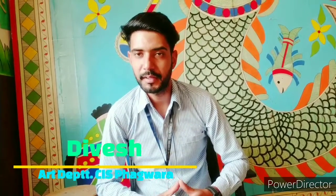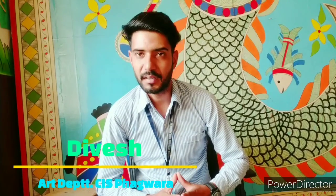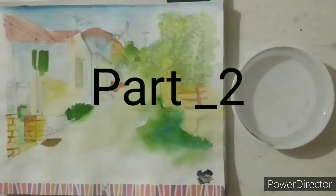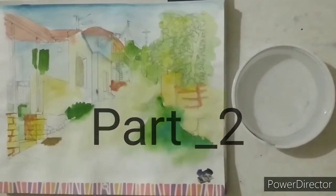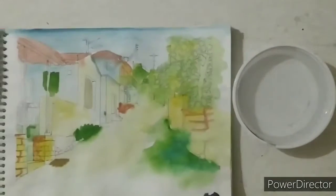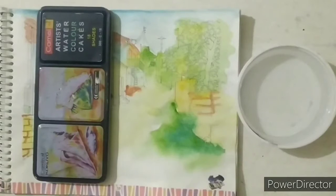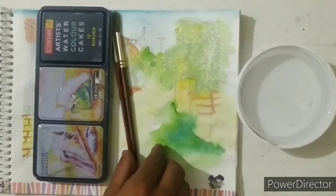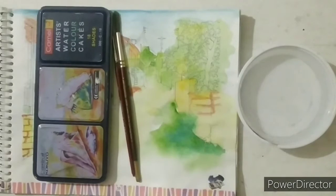Hello dear students, good morning. Today we will start our new topic — grade 8 students, we will create this drawing along with the final touch. Required materials for this topic: watercolors, round brush, and some water.